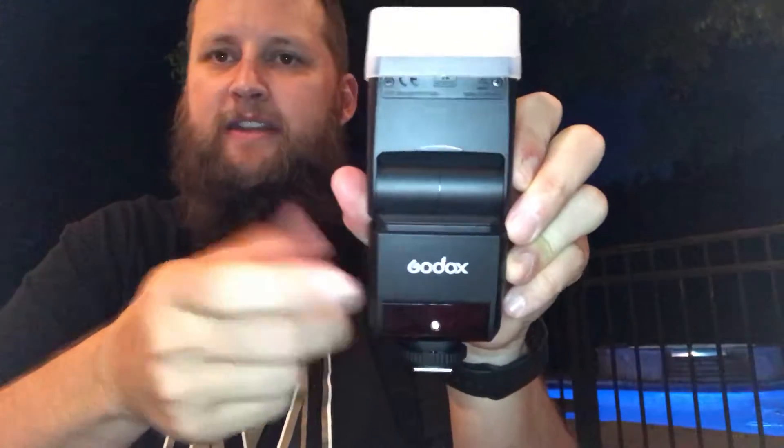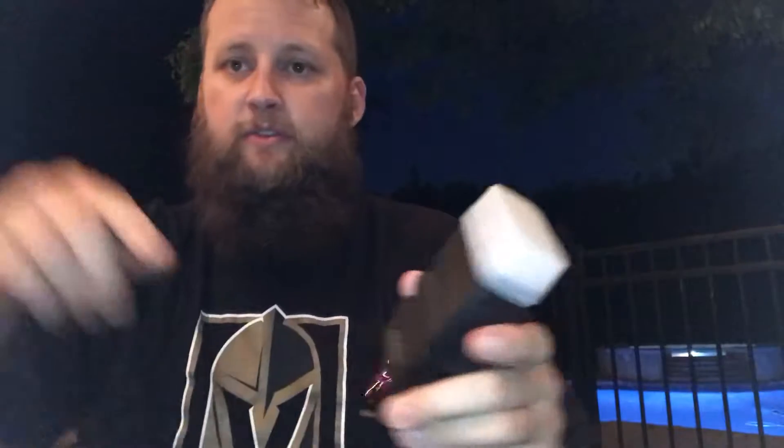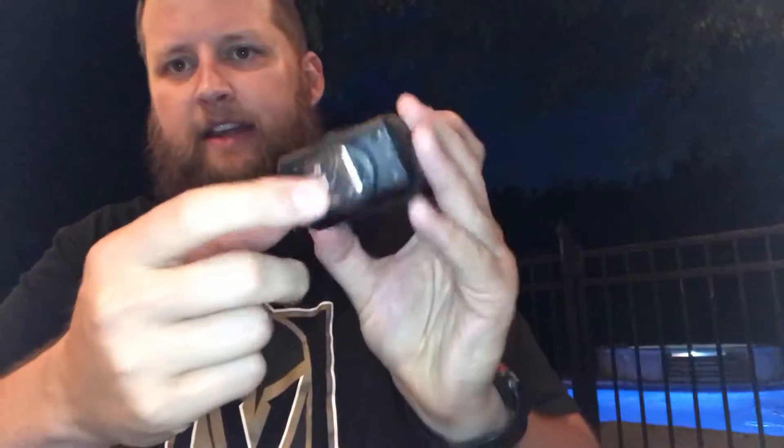I'm on a Fujifilm forum on Facebook — shout out to those guys, they're awesome — asked around, hey, what are some good flashes? So we got this flash. This is a Godox. It is a Chinese knockoff of a very expensive flash, but this is full TTL. It's got the sync modes on it, the IR stuff on there, so you can do all of the fun stuff with a remote flash — you can take it off your camera. It's got a nice hot shoe there.